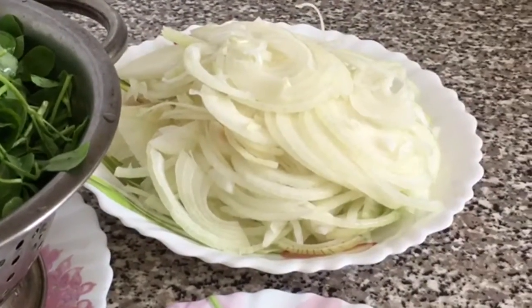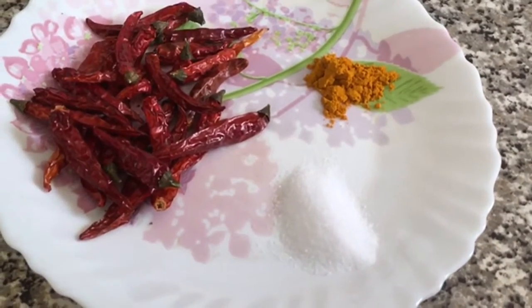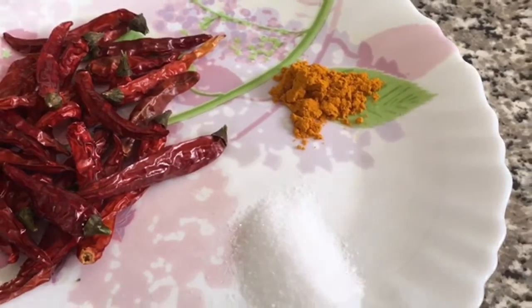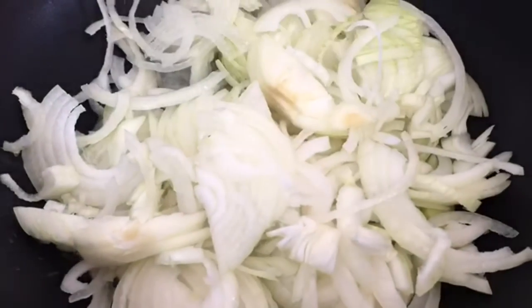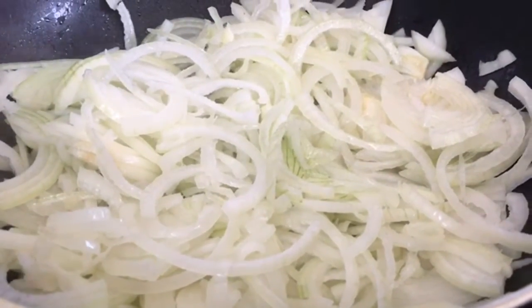I've got some onion which I'm going to fry. I'm using some fresh dried red chillies. I'm also going to be using some turmeric powder, so now I'm going to add the onion in. I've added 3 cm of vegetable oil.